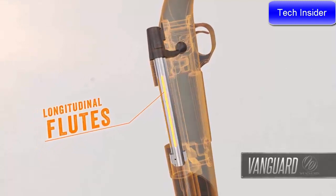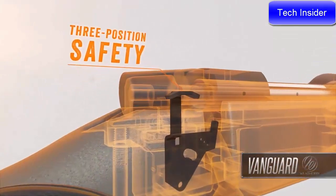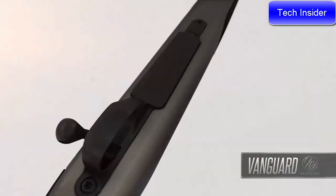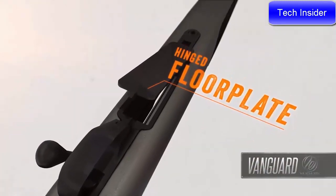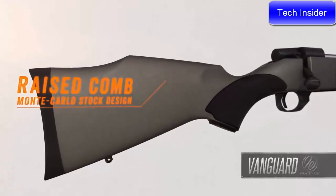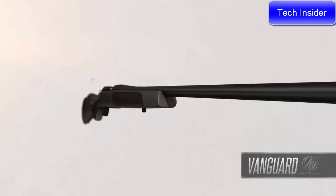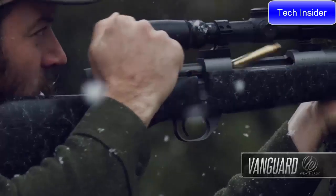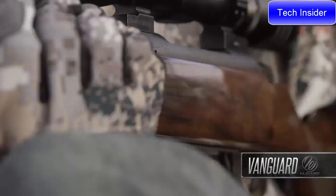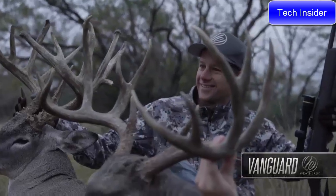Longitudinal flutes reduce weight-bearing surface area to eliminate binding for smooth, effortless cycling. The three-position safety has a middle setting that allows shooters to work the action while the safety is still engaged, and the one-piece trigger guard features a hinged floor plate for easy access to unfired cartridges in the magazine. Weatherby's legendary raised-comb Monte Carlo stock design ensures snag-free shouldering for a solid cheek weld and quick eye-to-scope alignment. The trim forearm and ergonomic wrist dimensions give you a stock that functions as beautifully as it looks. No matter which Vanguard you choose, you can take it to the field knowing it was made to carry on their legacy of bringing you the best rifle money can buy.